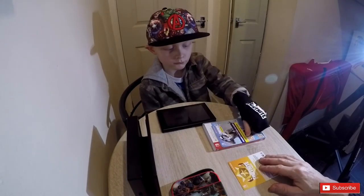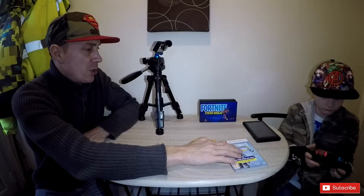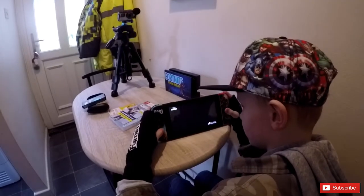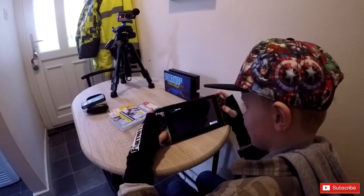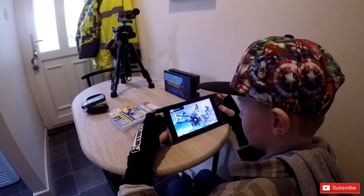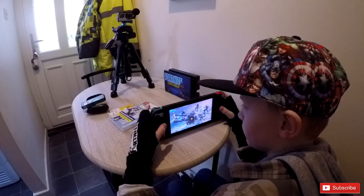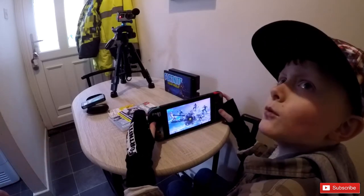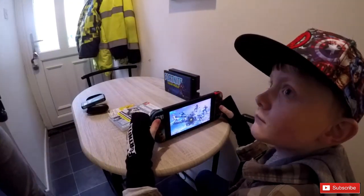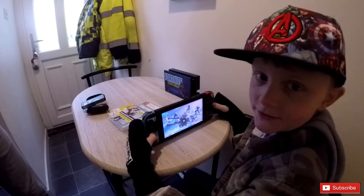Right then Dan, the guys want to see how it all works. Do you want to put the controllers back in your Switch and turn it on? I will set the camera. Which mode shall I go on? It's up to you, but you've got to explain. What do you think is the best on it at the minute then Dan? I think it's Creative. Yeah, they got a new Creative mode out.